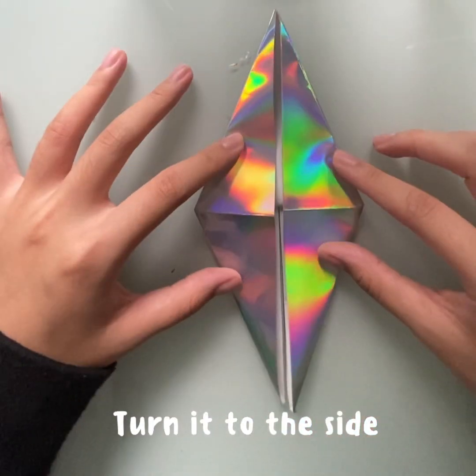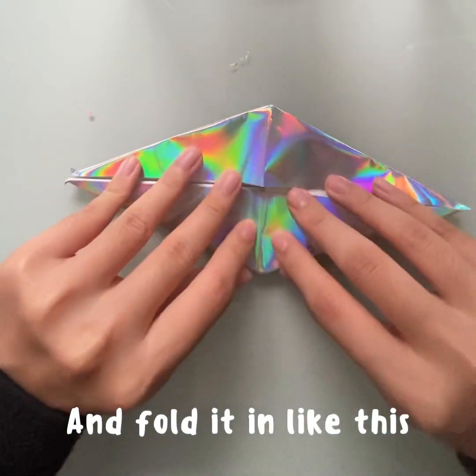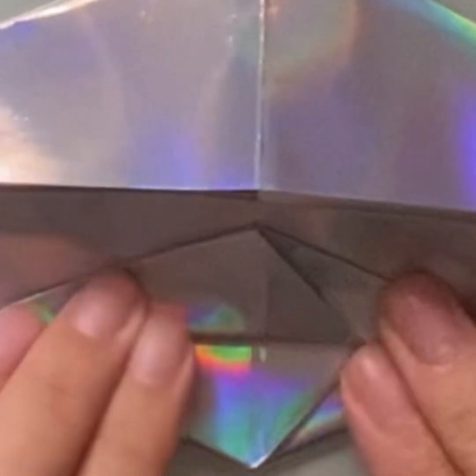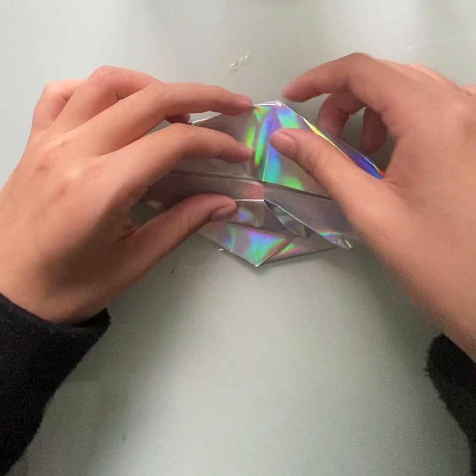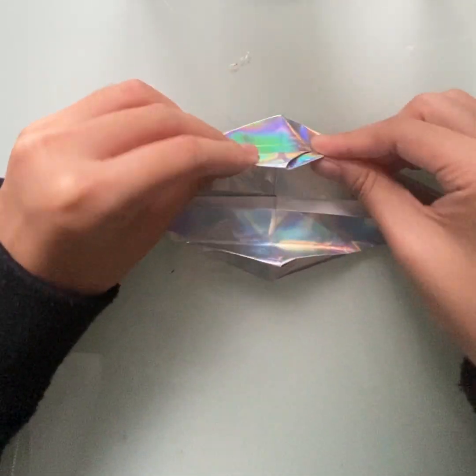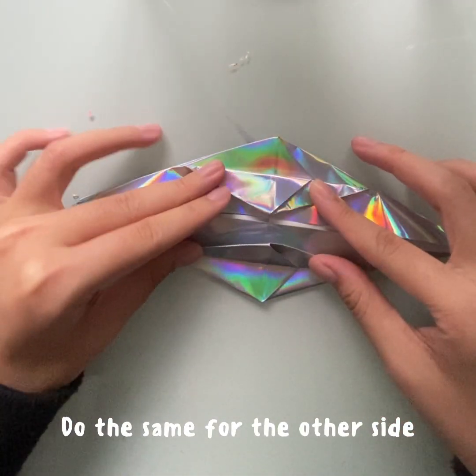Turn it to the side, and fold it in like this. Do the same for the other side.